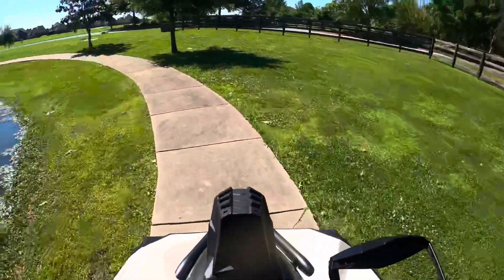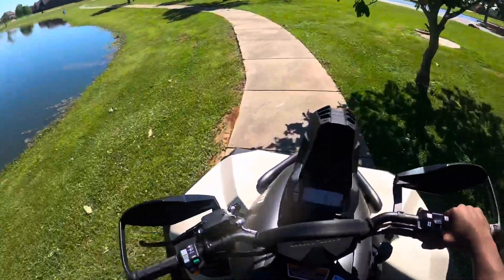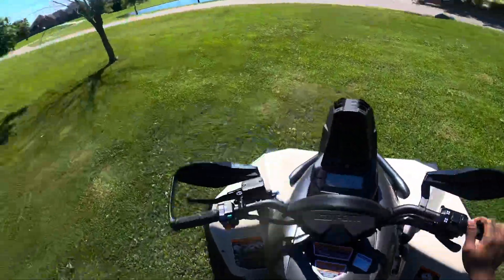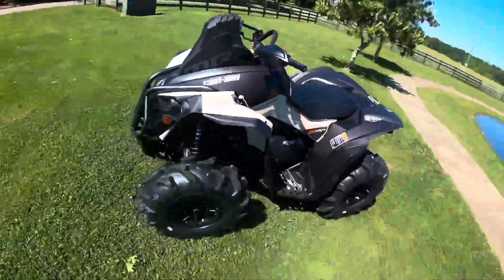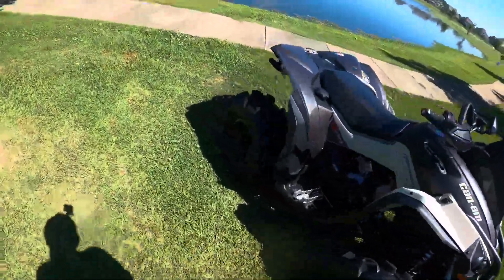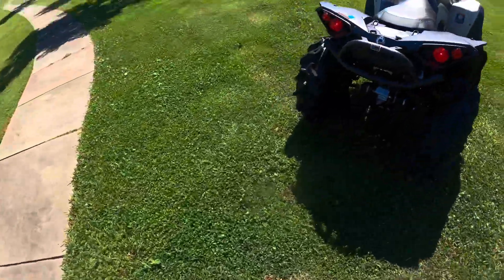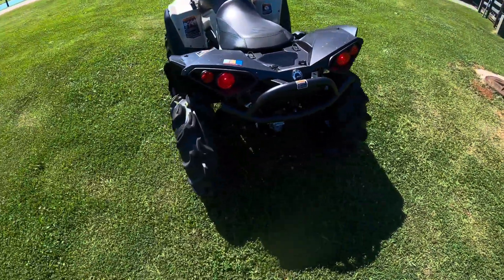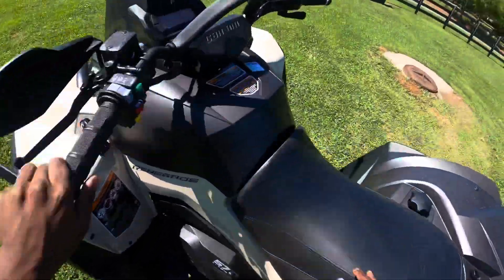We got under 40 mph on half throttle — pretty quick. I'm not going top speed since it's still in the break-in period, just cruising. Looking at the rear end, I like the dual exhaust coming out the back — that looks clean. I'd like to get a little RJWC dual. I don't want Empire duals either, but yeah — let's keep riding.